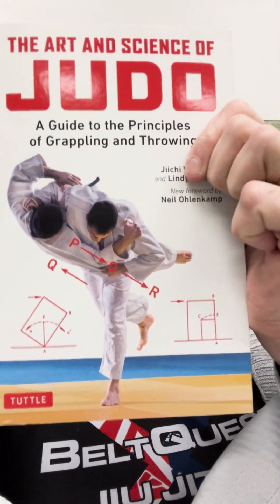There is a reprint of this book. The reprint is now called The Art and Science of Judo: A Guide to the Principles of Grappling and Throwing. Same authors, but with a new foreword and a new cover. The new cover actually emphasizes pretty well what I said I love most about this book — the fact that it goes through the physics of the techniques.